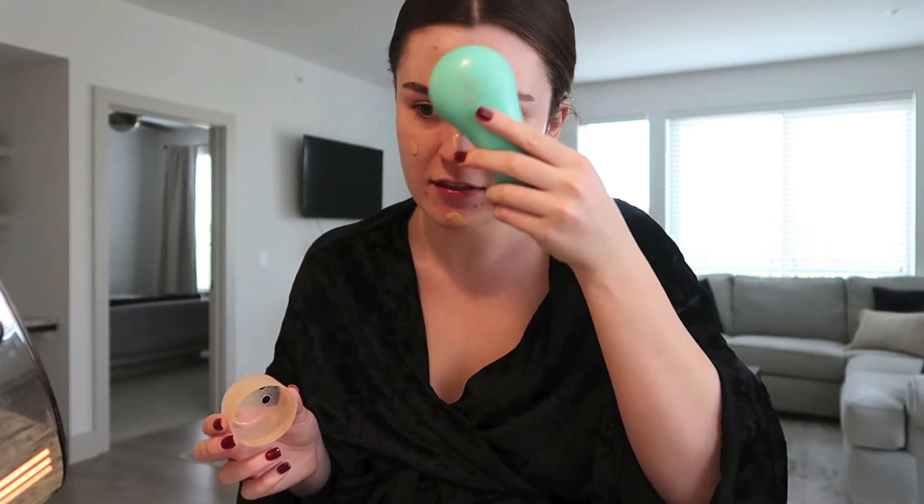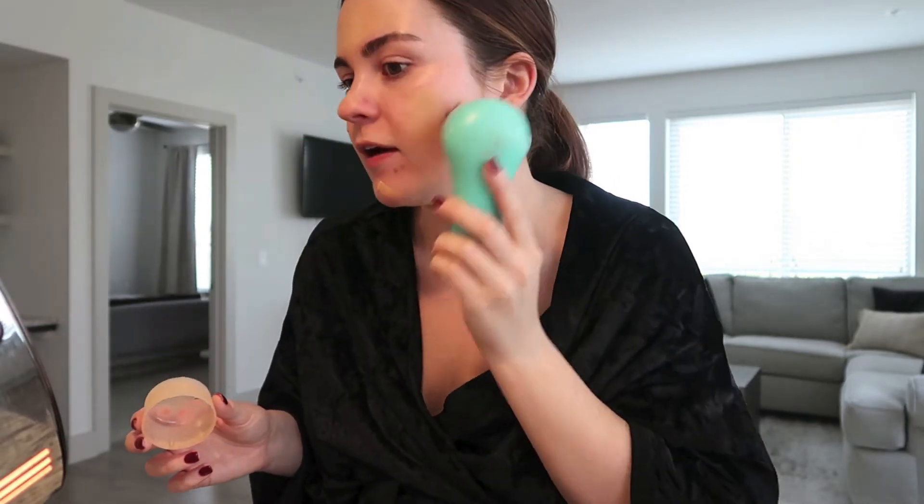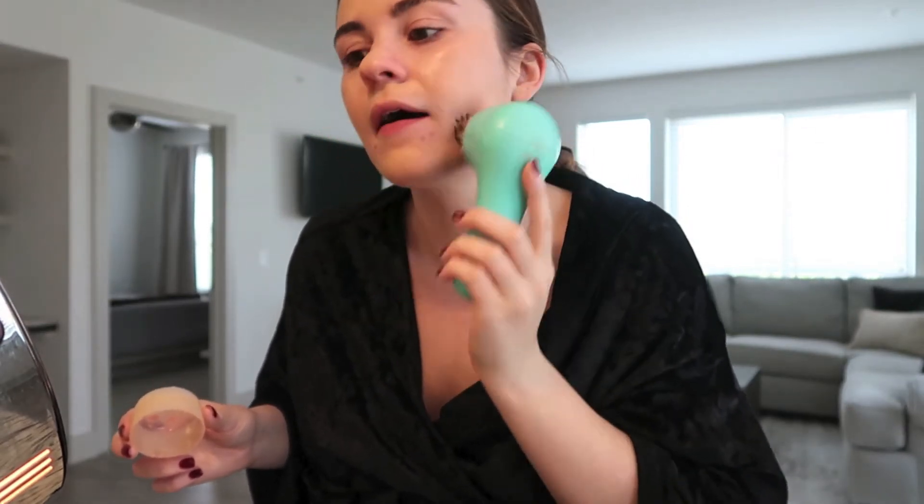This is the part that I do a little bit differently. I have the Clarisonic that I got for Christmas a couple years ago with a makeup brush head, and I really like the way it distributes my makeup. But I also like the way the Beauty Blender makes my makeup sit and gives it that dewy look. I go in with the Clarisonic first to smear the makeup all over my face because the Beauty Blender swallows up a lot of foundation, so I'm trying to save a little bit. I dampen the Beauty Blender and then go in with it after.